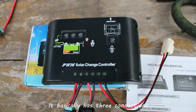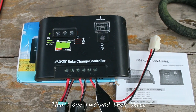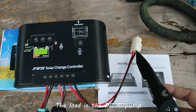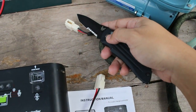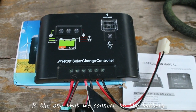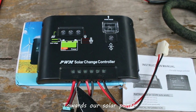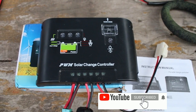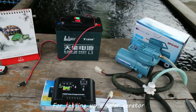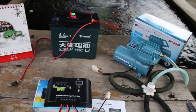It basically has three connections. The last one here connects to the load — in our case the load is a DC air pump; see the adapters, they pair up. The middle one connects to the battery, and the first one connects to the solar panel. Pretty simple. Now that you know about the stuff we need for setting up a solar aerator, it's time to put it to the test.